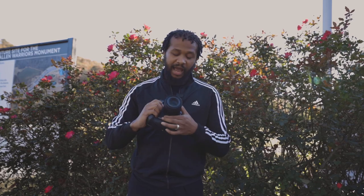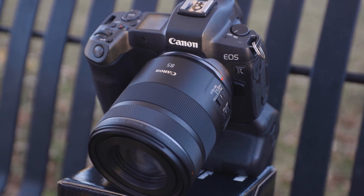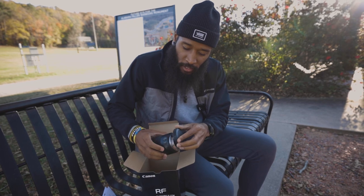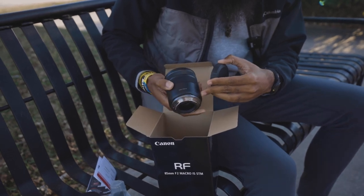I'm happy to be trying out the 85mm f2 today on the EOS R. This lens features 12 elements in 11 groups, weighs 1.10 pounds, and has a 67mm filter thread. It's a macro lens, so those capabilities should come in handy for portrait work — you can get closer and closer to your subject. It also features the 12-pin connection standard for RF mount lenses, which improves autofocus and eye tracking over any EF mount lens with an adapter.